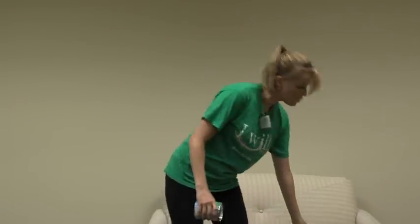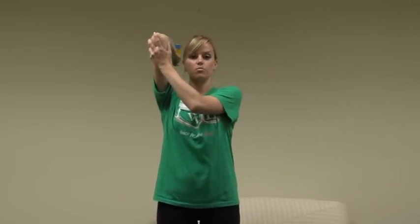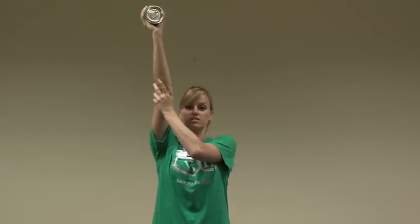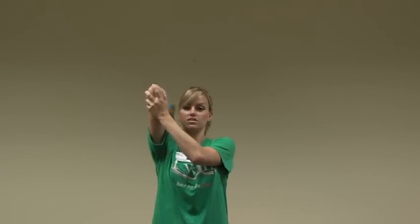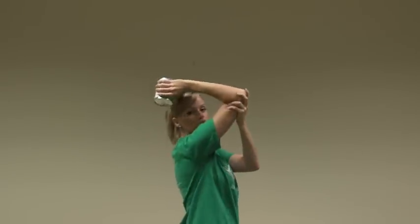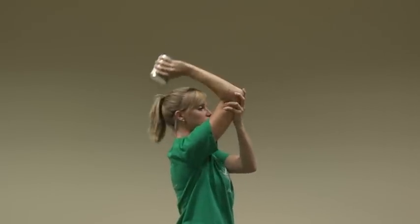For the next exercise, we're going to work the back of our arms. You're only going to need one can of food. You're going to bring your arm up over your head. Your opposite arm is going to be on the back of your elbow for support and you're going to extend your arm up. You can do 20 to 30 repetitions. Notice when I do this exercise, my arm from my shoulder to my elbow is not moving.